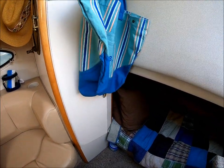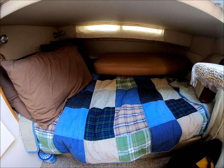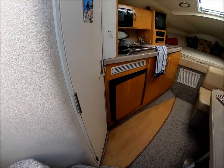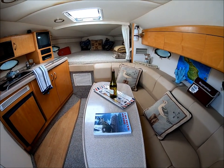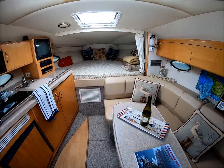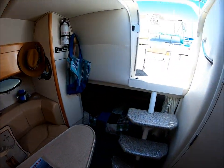We've got a hanging locker and right here an open mid-berth, full beam, with its own window for light and air and of course a privacy curtain. This Larson 290 Cabriolet is in very nice condition — neat, clean, odor free, operationally sound, and ready to go for the season. Viewer today, owner tomorrow, at South Mountain Yachts.